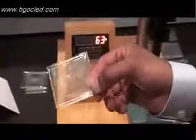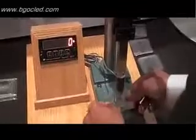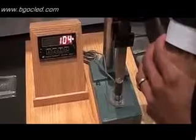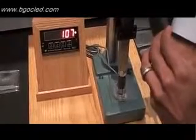This is our current generation Gorilla Glass. This is the best glass that's out on the market — it's on over 600 devices. 1 millimeter thick. 107 pounds. Glass doesn't break.